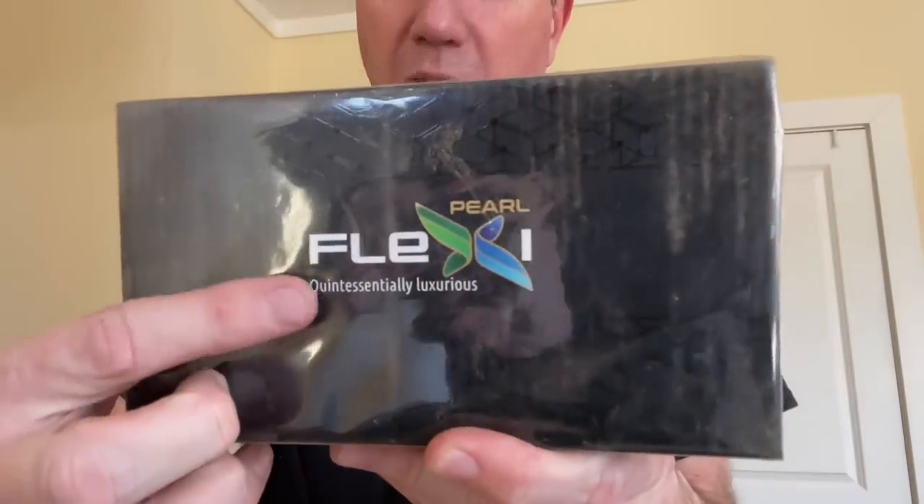And then we got one more fancy looking box — this is the Pearl Flexi. 'Quintessentially luxurious — your doorway to the incredible world of classic wet shaving.' Manufactured and marketed by Madhav Metal Industries. I think I should shave with the things that came out first: the Pearl Blaze, the brush, the post shave lotion, and the Coffee Op. I'm not going to open every single one up — I'll just have them open, start shaving, and see how they work.